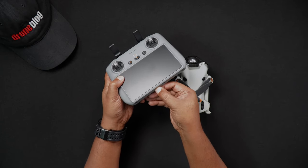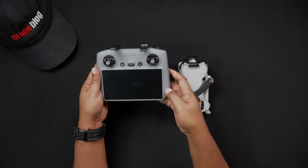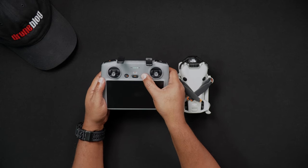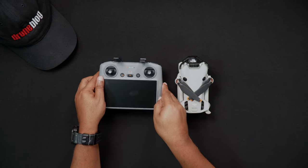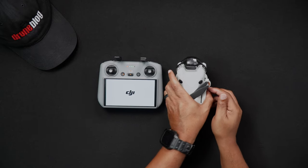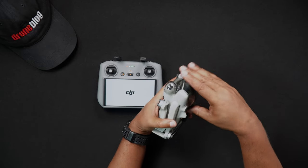We'll now talk about formatting the SD card in the Mini 4 Pro. The process for formatting SD cards that are in the Mini 4 Pro is done within the DJI Fly app, whether you have a DJI RC2 or the RCN2 remote controller.